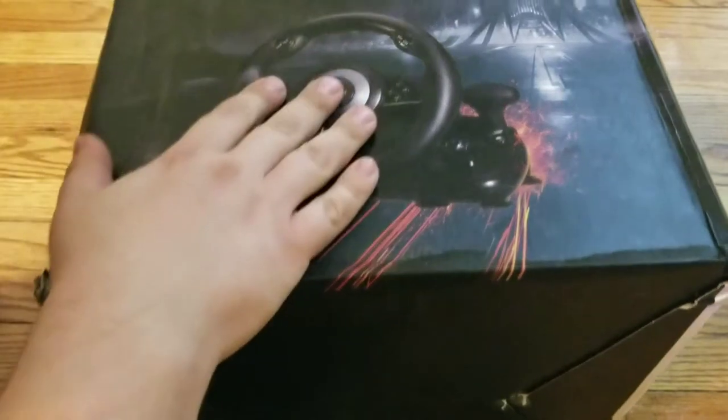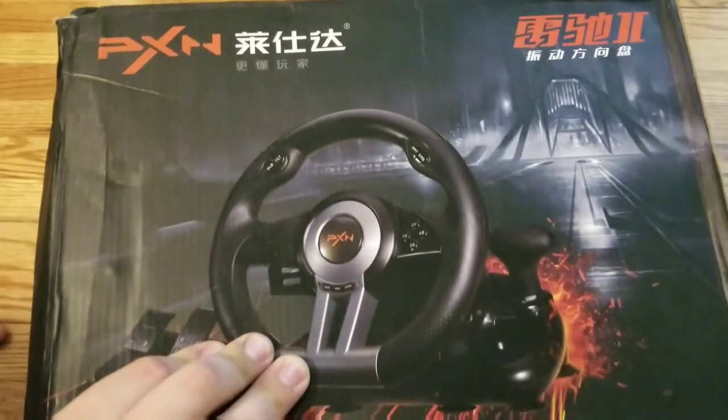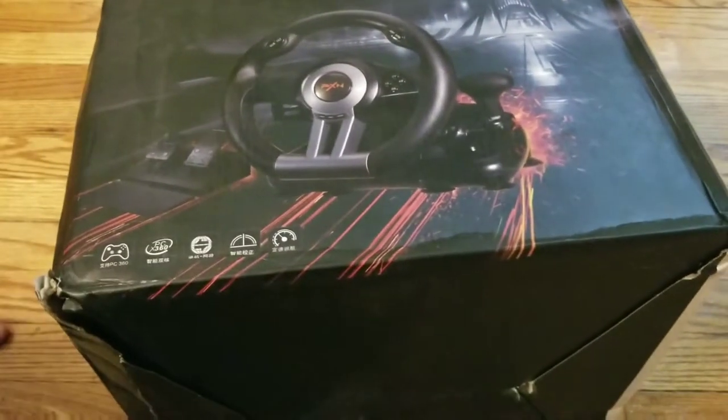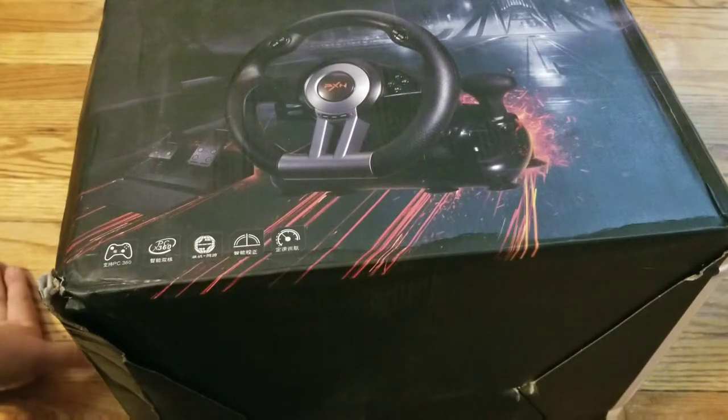I finally found a wheel that is actually compatible with the Shield TV. It's not the best wheel in the world, it's got problems, but from what I've tried it is 100% compatible with the Shield TV.